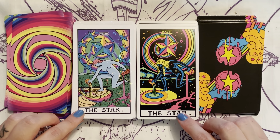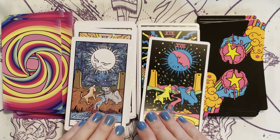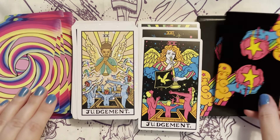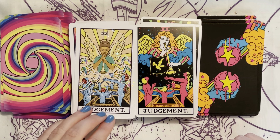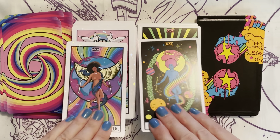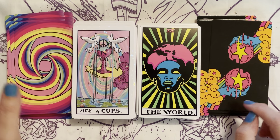We have the Star — pretty similar. The Moon, the Sun, Judgment. There are even more people in the Judgment card in the Trip and Wait than in the Blacklight. I like that this one has the music notes — that's really fun. The angel is playing. Then we have the World. In the Trip and Wait it does not have the extra cards, so this is the extra World card.